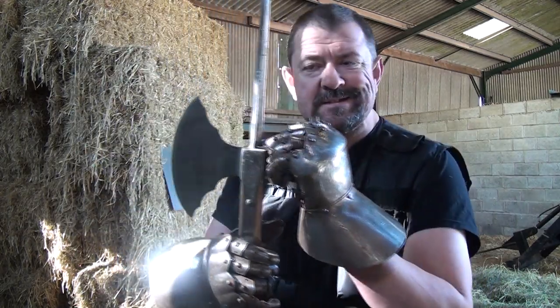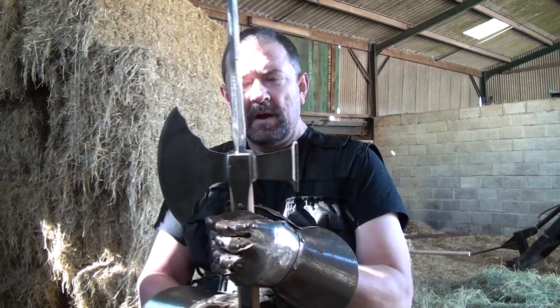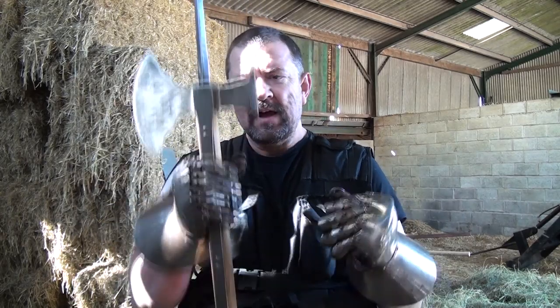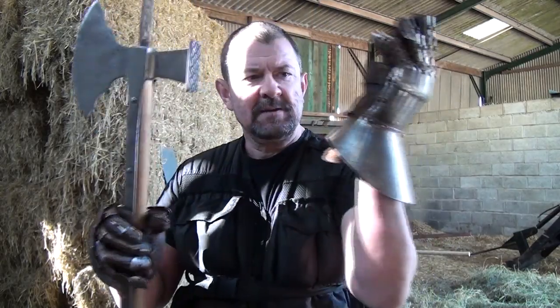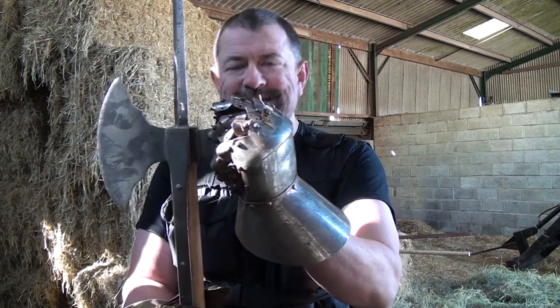This weapon is called the Pole Axe. It's not called the Pole Axe because it's an axe on a pole — the term 'pole' actually refers to the head itself. This is a multi-purpose weapon. It has a cutting edge, a penetrating point, and a good hard percussive surface for hammering and denting armour.